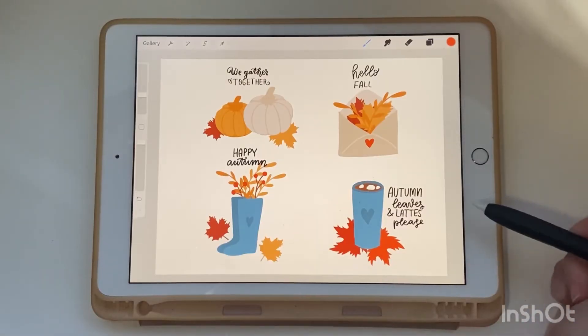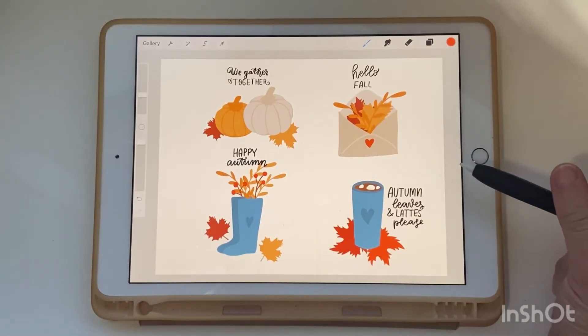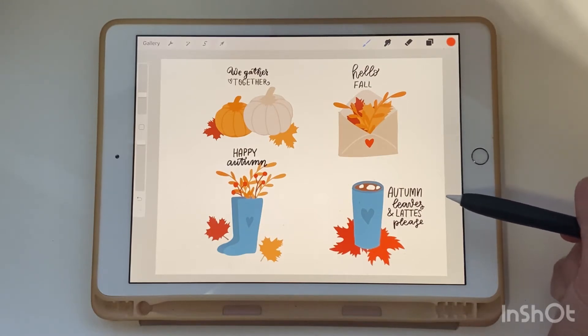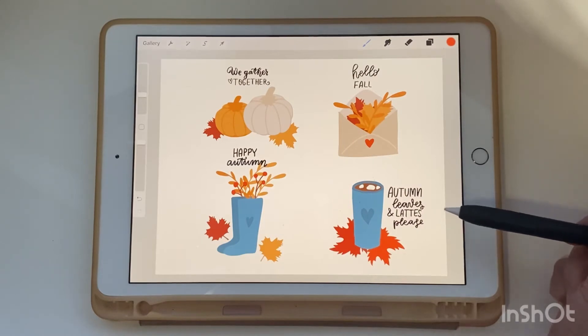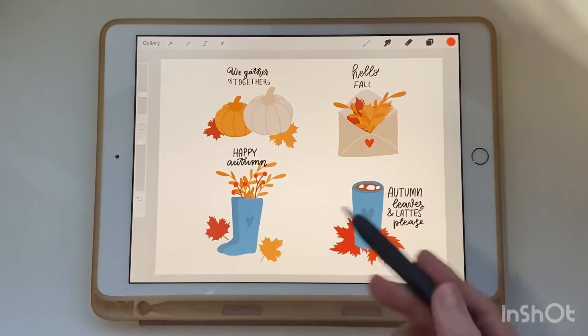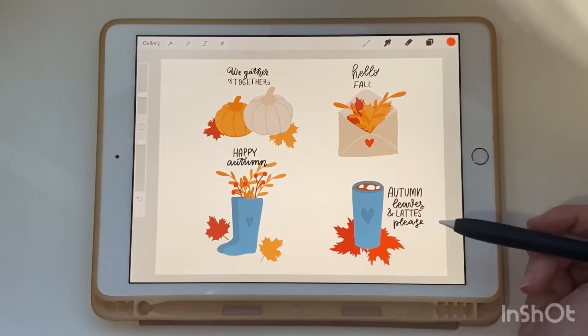Hello friends, today I want to show you an easy way to create a cute autumn illustration in Procreate. We're creating cute, simple illustrations step by step — sketch, coloring, and details — in this class.